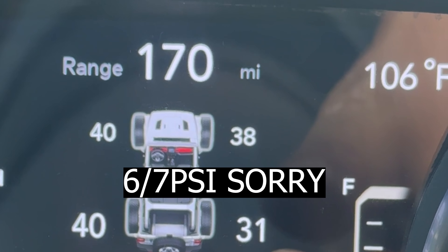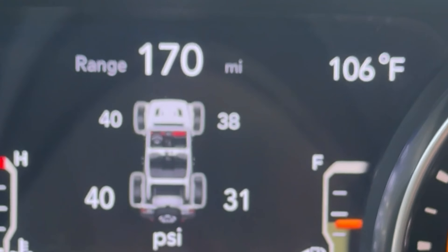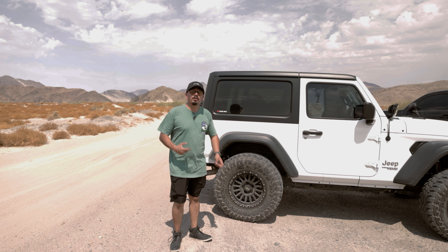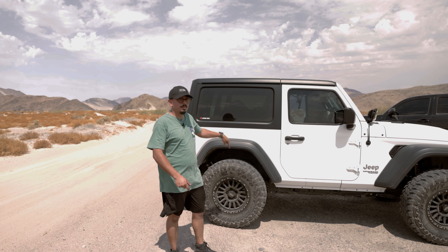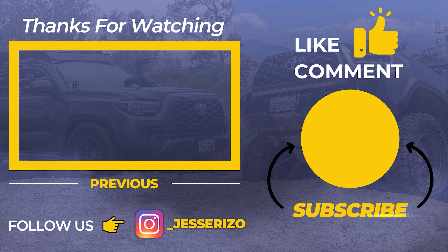Now that I'm home, it did go down about five to six PSI, but keep in mind we did two to three hours of trailing and then two hours of driving on the road — I still think that's a pass. If you want to get it, you already know the company, go hit them up and grab your kit. Check out the description box below to purchase. If you liked today's video, please like, comment, and subscribe. And yes, I did end up having to buy a new tire after all this — but it's super simple and definitely worth having.